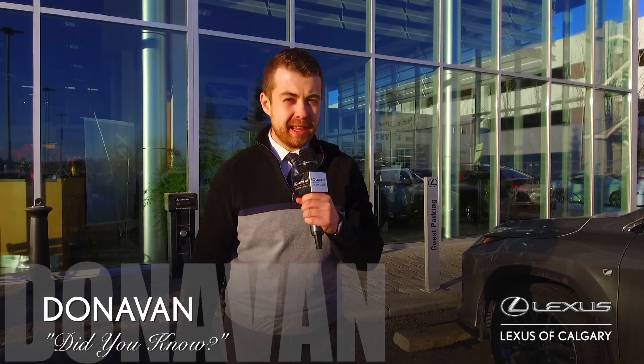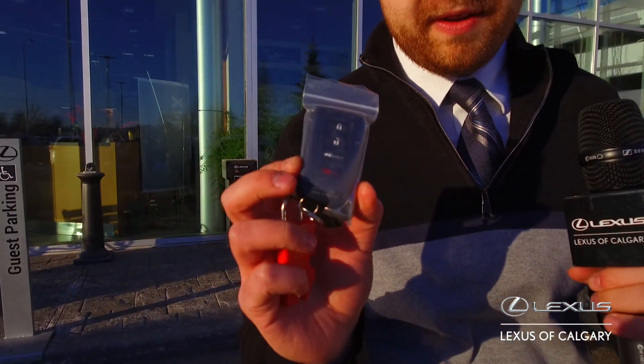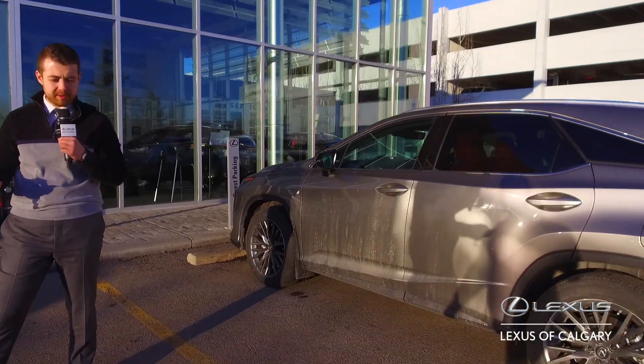Hey guys, it's Donovan here, Alexis of Calgary, with another episode of Did You Know? On today's episode, one thing that we're getting from guests is how to use your remote starter that is now built in to the 2020 RX350. This is your short range remote starter, good to 200 meters. We're going to be demoing today on this beautiful F-Sport Series 2 Atomic Silver.